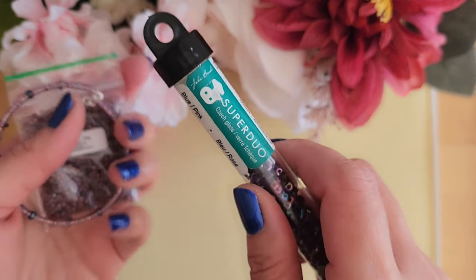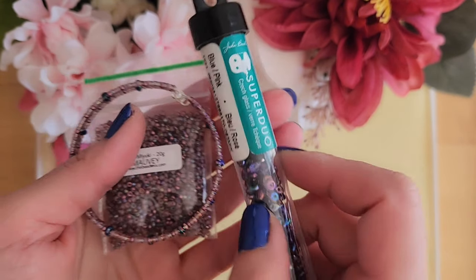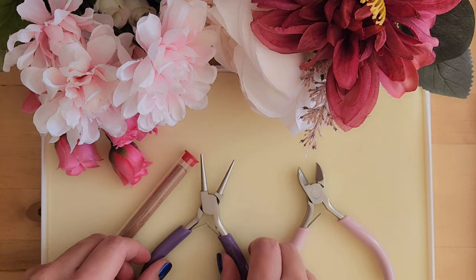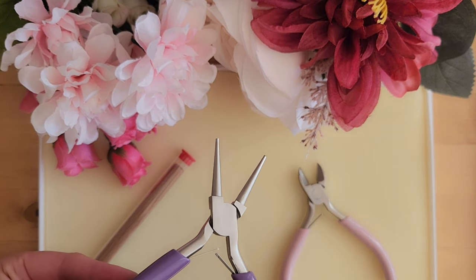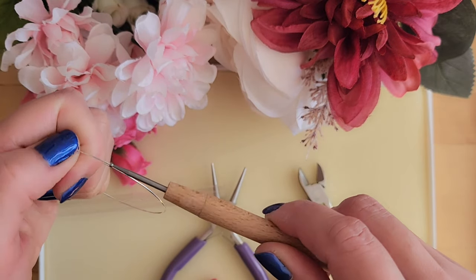If you like the purple one, I am using the Malvi bead mix from TheBeatMix.com and also the super dual beads from John Bead. For the blue and pink color one, it's best to use a memory wire cutter if you have one, but I don't, so I'm just using a regular wire cutter. We'll also need a round nose plier, and we will also want to use this tool to smooth out the ends of the wire so that it doesn't scratch.